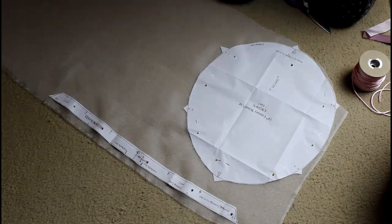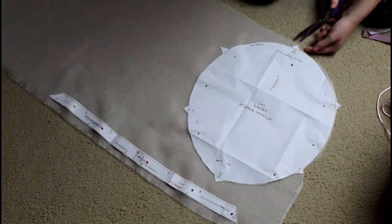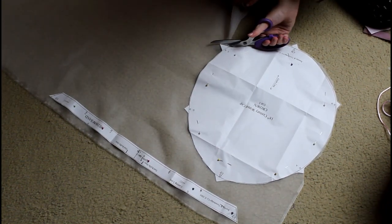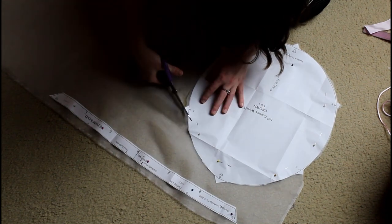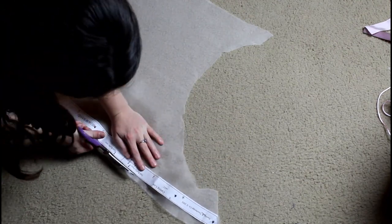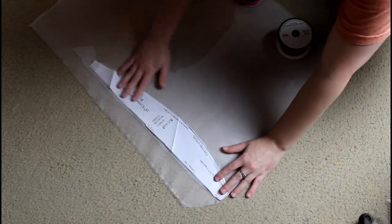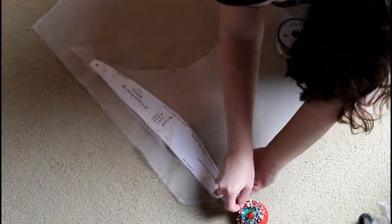Then it was time to cut out the pattern. Here I'm cutting out the floofy crown part with my notches pointing out, and also the headband — the band of the cap. For the ruffle, the instructions said to cut it out on a fold, so I folded the fabric over, pinned it, and then cut it.